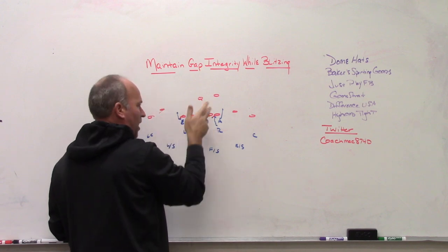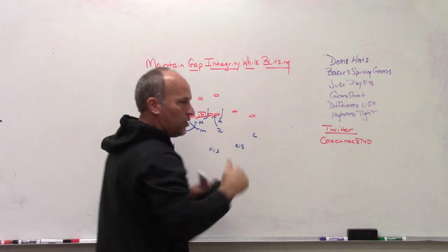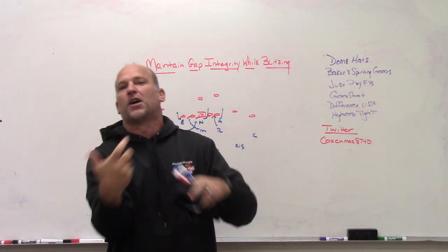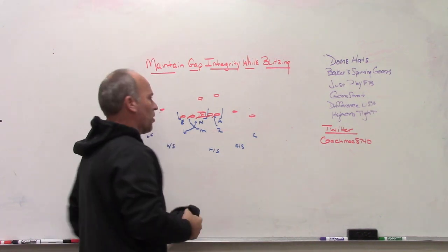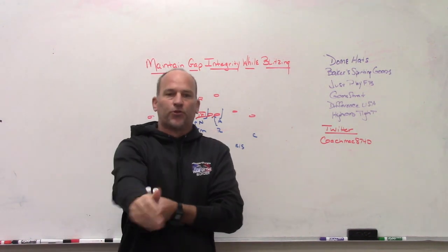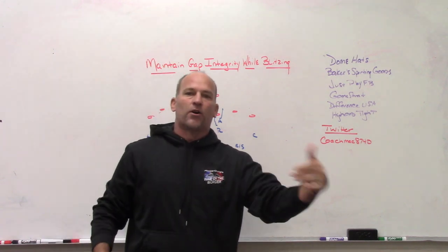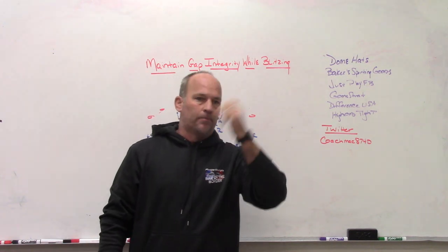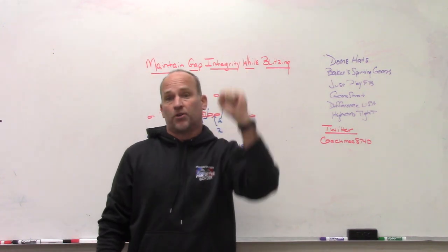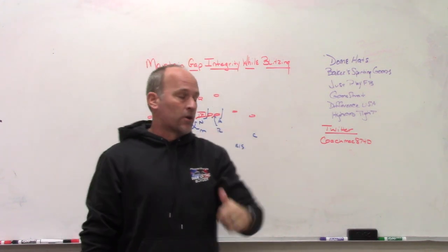The Rob linebacker coming straight down into the B-gap has to understand that when he just blitzes that area, he cannot get cut off by the tackle — because then he's not in the B-gap. So we have to work the tracks first: if it's a crossfire, who's going first, who's the A-gap player, who's the B-gap player, who's the penetrating blitzer versus the secondary looping blitzer off the first movement. For us this would be Mike first, Lou second.